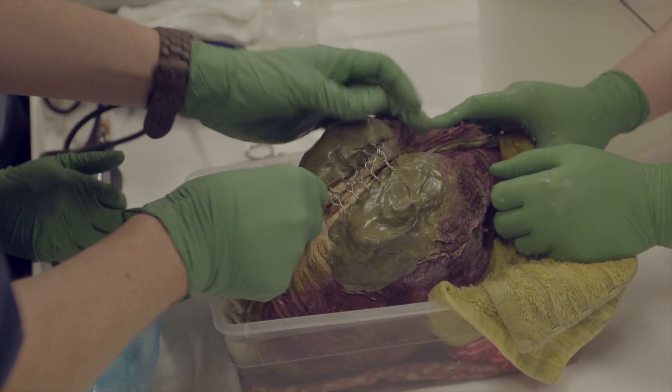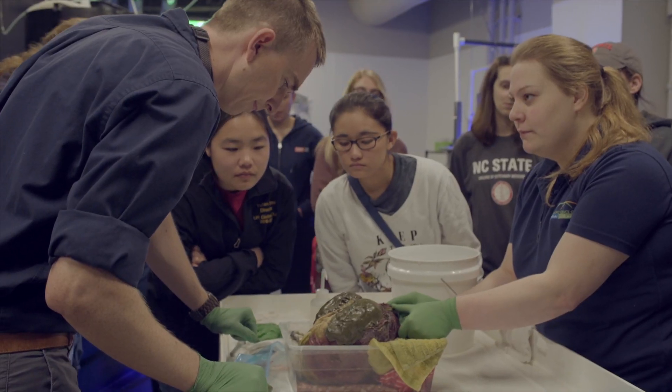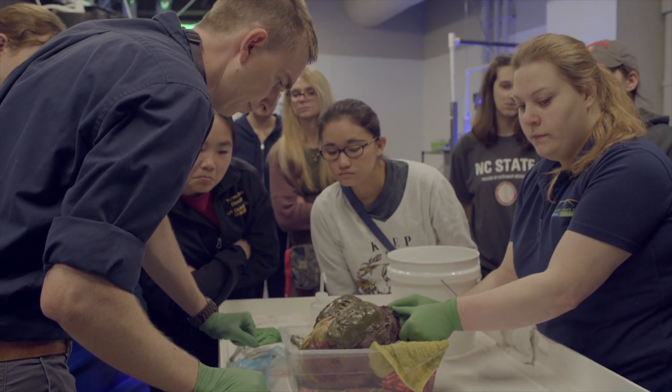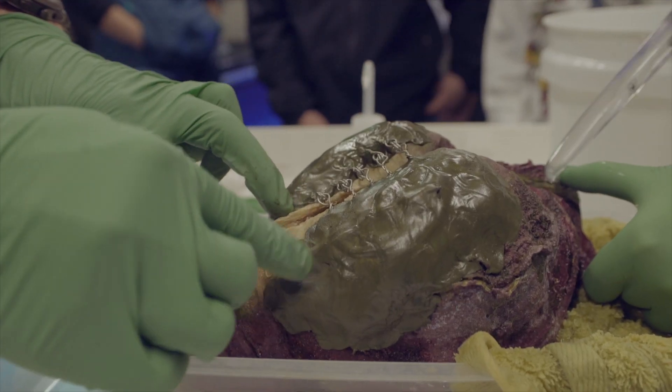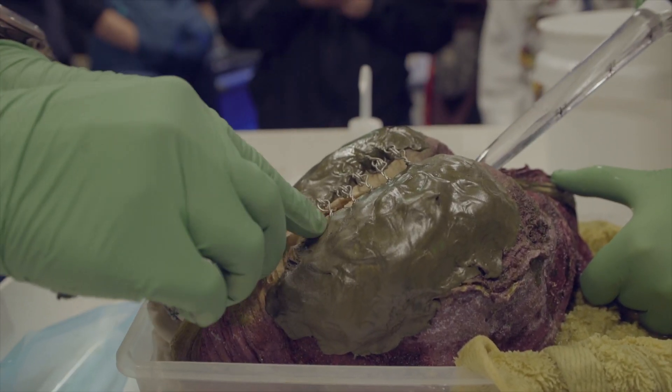Dr. Sam had a vet class with him that were observing the procedure. I just used the turkey baster to try and keep the underside of that hinge moist because we had him out of his exhibit for quite some time.